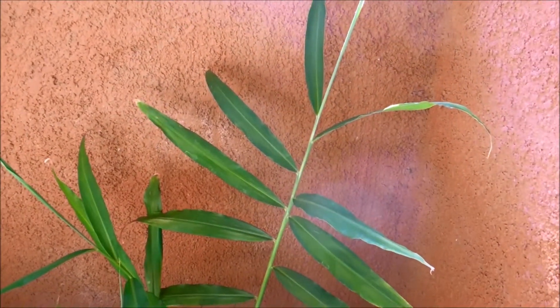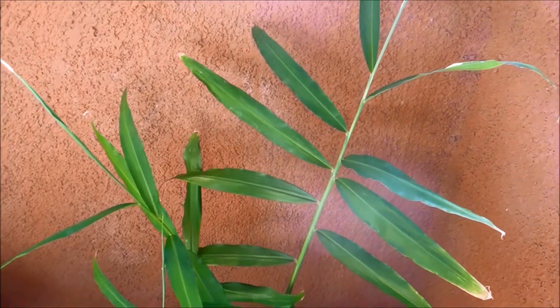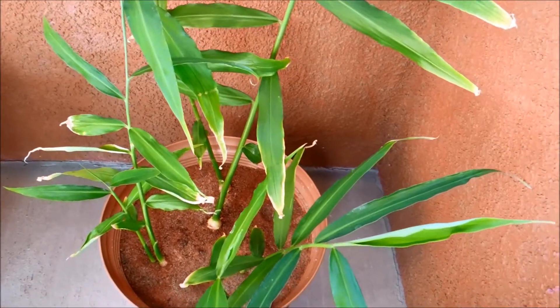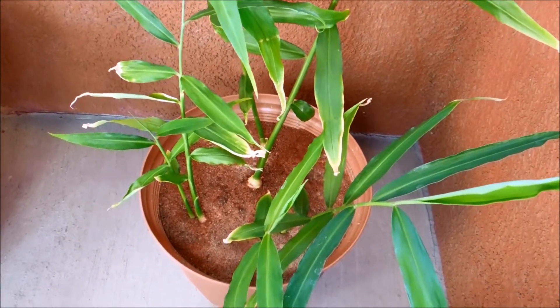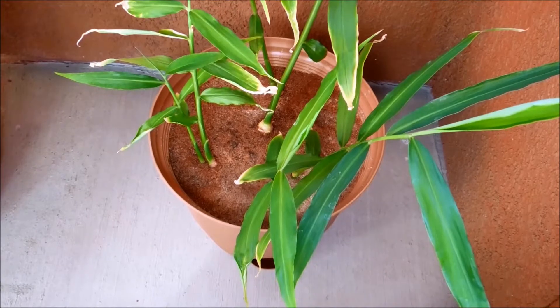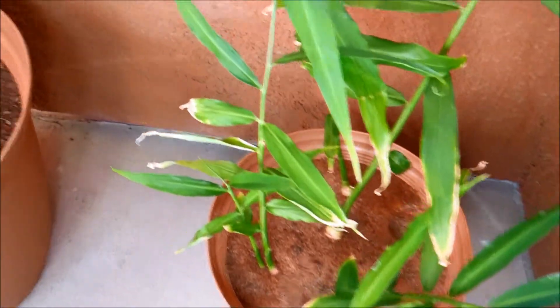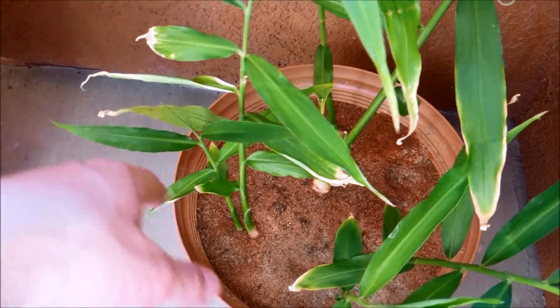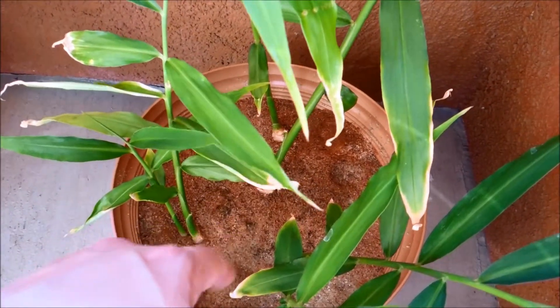It's day 99 of this ginger germination experiment and it's been doing really well ever since I moved it to the shade. I should remind you, if you're new to this, that ginger likes the shade — it's well documented. If you have it in the sun for too long it'll start dying, and that's evidence of how it was dying before from too much sun.